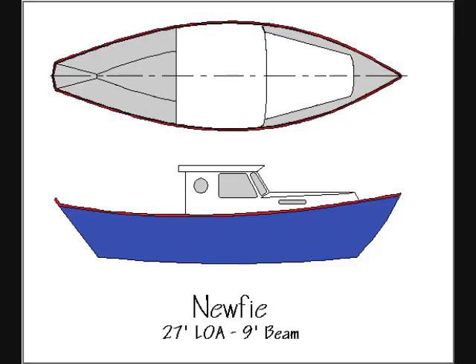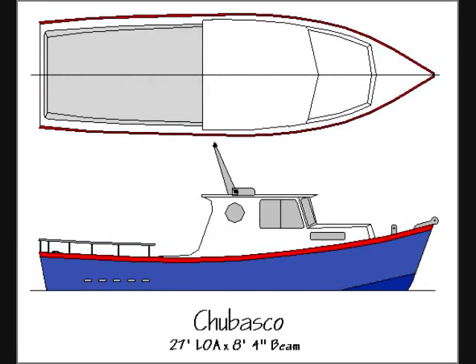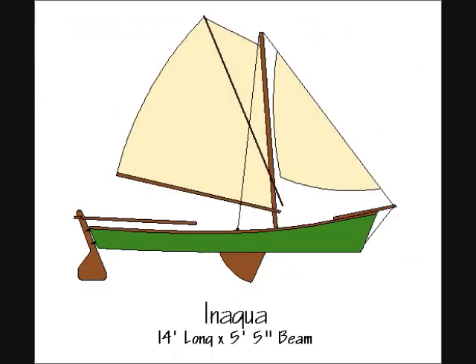I also have a number of new designs — the first hulls are now under construction. Some of these are bigger, too, like this 27-foot St. Pierre cruising dory, the Newfie. And this 27-foot mullet skiff called the Chabasco. I'm working on some Sharpies, too. This one's a 14-footer called the Inagua, named after one of the islands of the Bahamas. I intend to expand the line of Sharpies to include a number of larger designs as well.